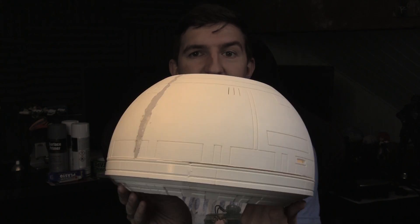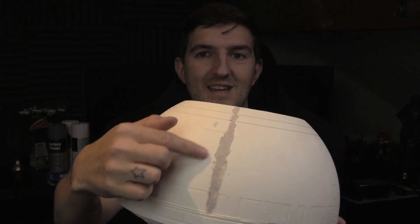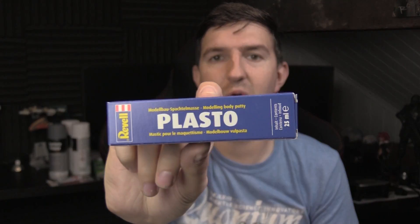Obviously, if you remember, this was in three sections, so obviously it's not perfect, which is why this has come into play. This here is Plasto — it's basically modelling putty. So I've done the friction welding, then I've sanded it, and then I've put that on.